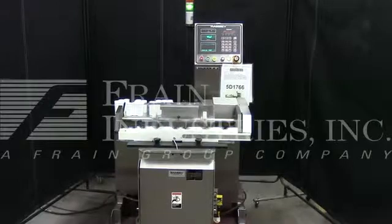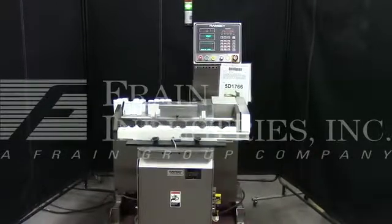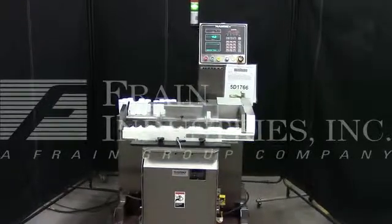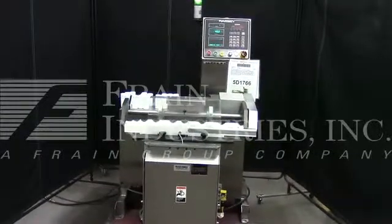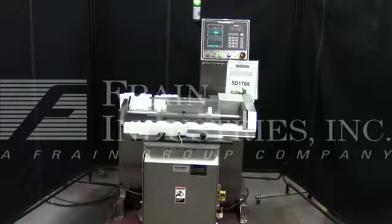The voltage on the checkweigher is currently set for single phase 120 volts. We recommend a field service technician to assist with your start-up and training on the machine. Please contact our field service manager to meet all your field service requirements.